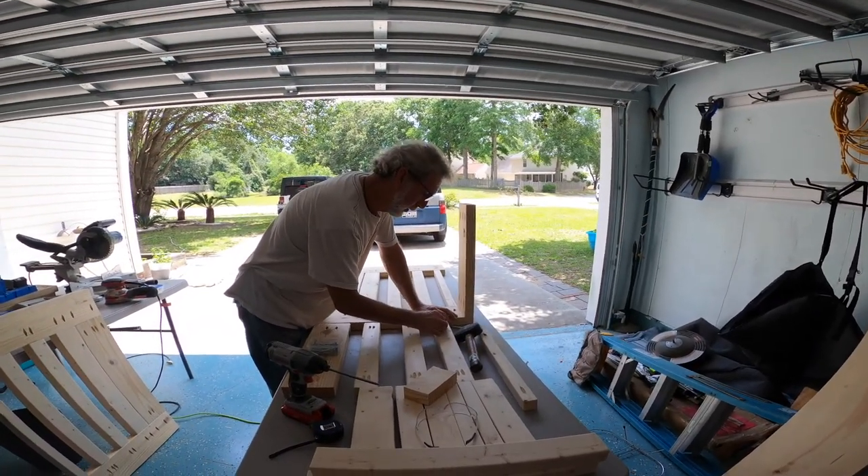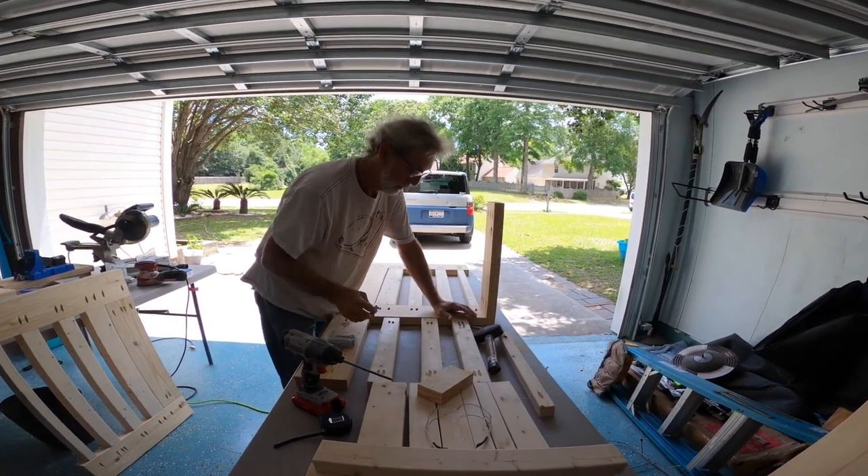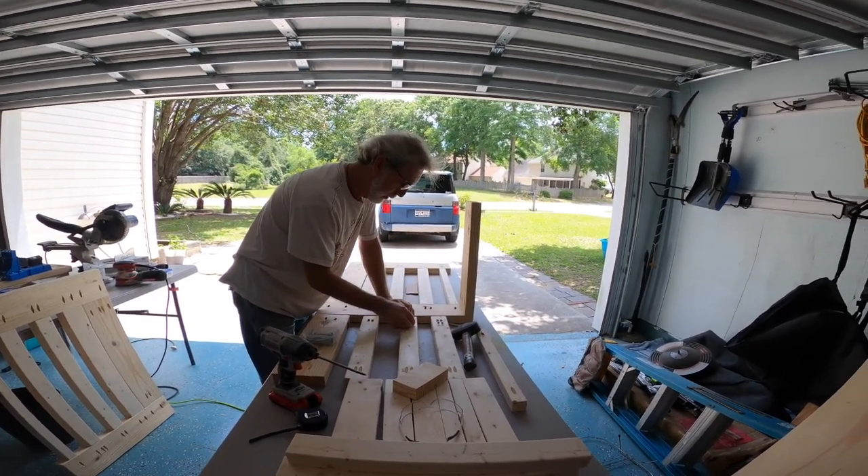Alright boys and girls, it's about to go down. We're going to assemble the back walls and the other wall, and then we'll get the top on.